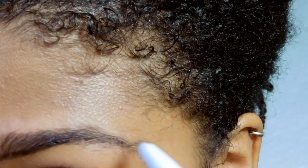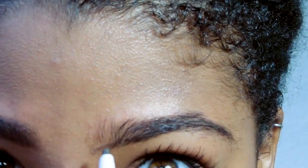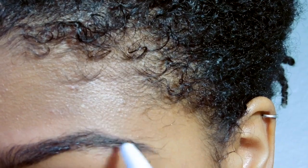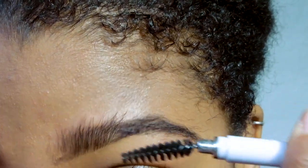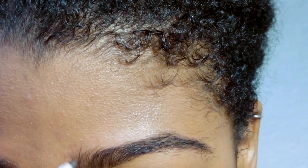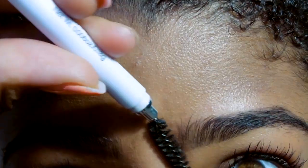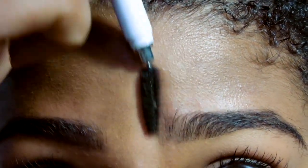I go back and draw the tail end down and make sure I fill in everything that I possibly can. I go back in and draw some eyebrow shading upward just to fill that area in better, then I brush everything up the same way as the other side.